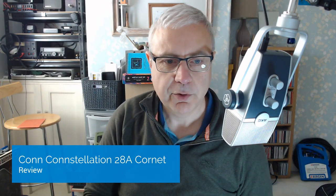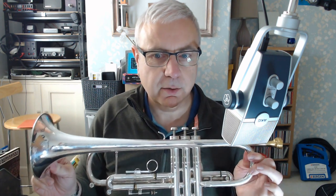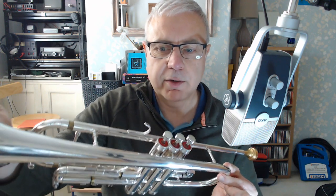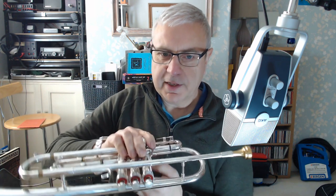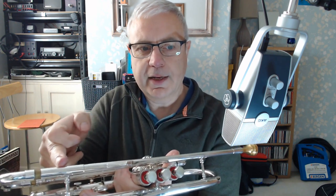Today I'm reviewing an instrument I bought recently, which is a Con Constellation 28A Cornet. If you look at the lead pipe, you will see that it is a cornet receiver. It has an A on the lead pipe just there, which indicates that it's a cornet. The lead pipe itself goes from here and all the way down to in here.